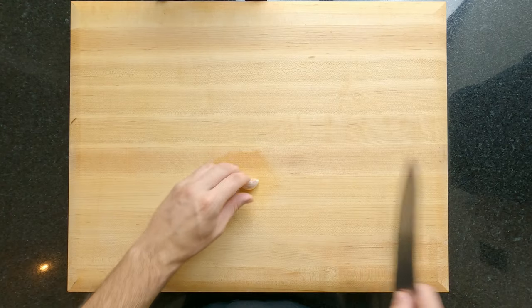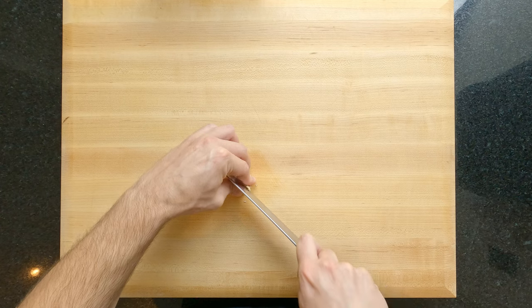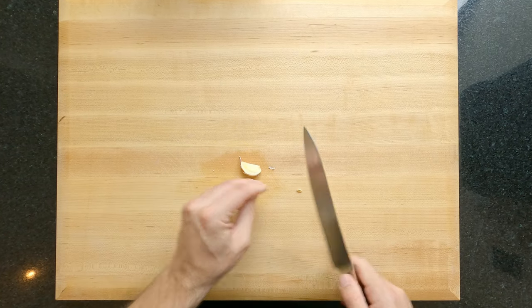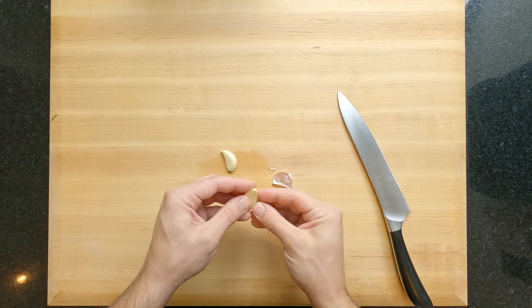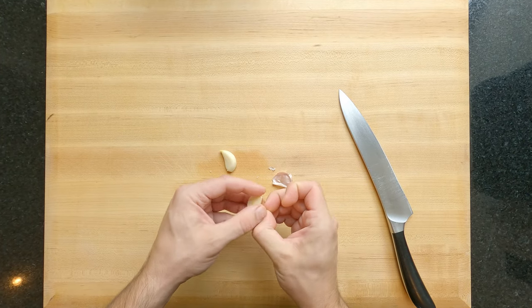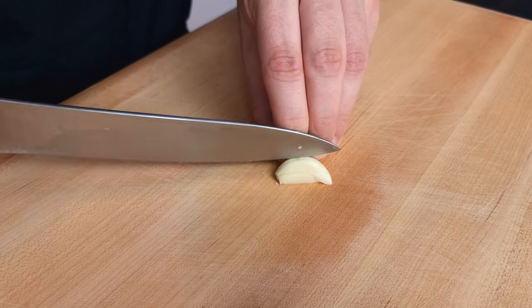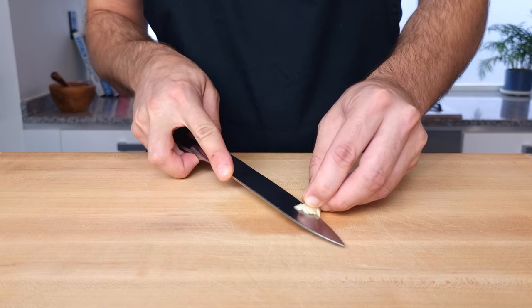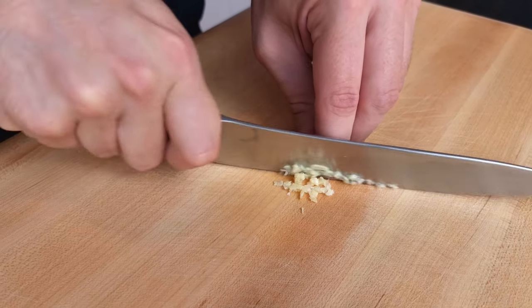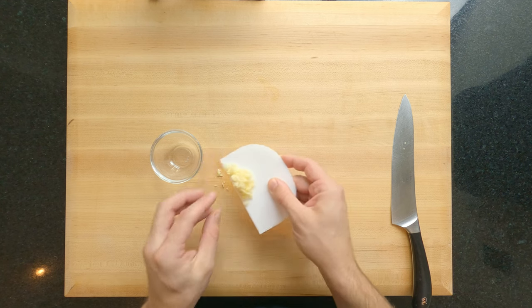Onto the garlic — we are going to fine dice this as well. I already have a short video on how to fine dice garlic, so if you're not sure I'll leave a link to that video in the description box below. I like to take the tail off the clove, slice it in half lengthways, then slice across the half clove keeping the top intact so it holds everything together. Then slice into it horizontally a few times and slice across, resulting in a fine dice. A microplane would also be a great option. Place that into a dish for later.